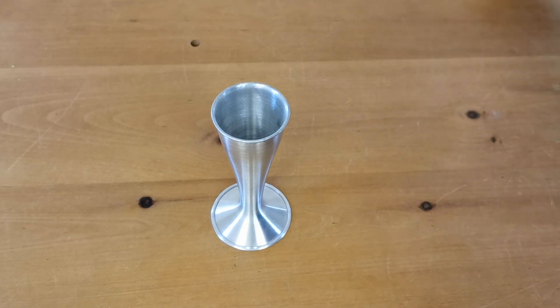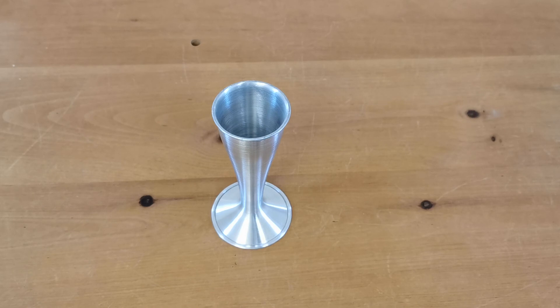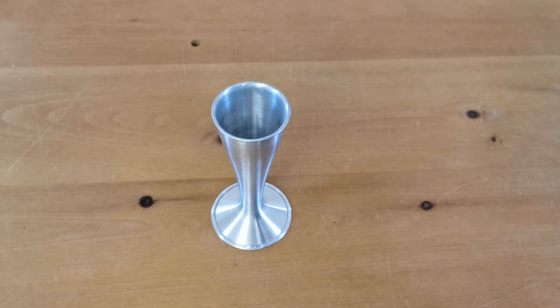They're available on the Valumed website now. We'll put a link off the website to the actual item as it appears. These are coming in at around the £7.50 mark — might be cheaper. There will be offers on these from time to time, so follow the link to check the actual current offer price on the Valumed website.